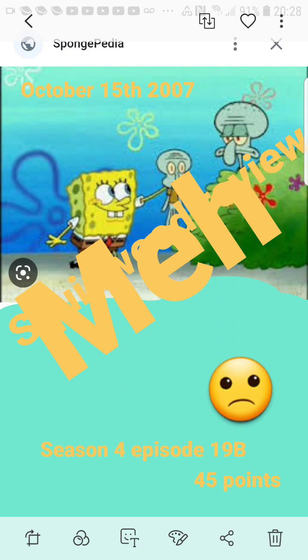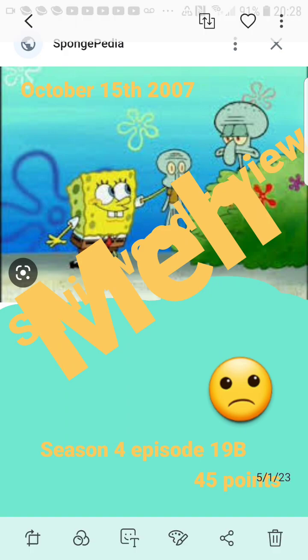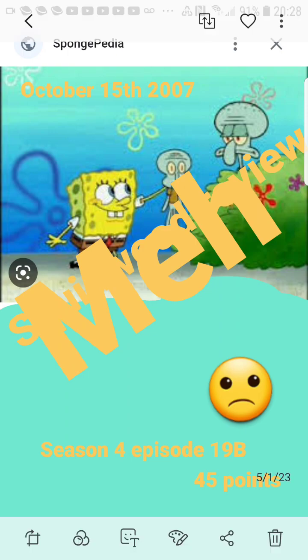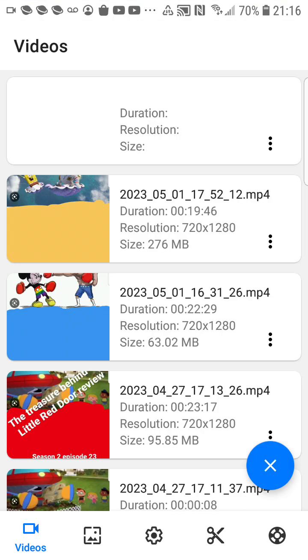But anywho, I hope you guys enjoyed this video. If you enjoyed my reviews, check out my Nickelodeon playlist — I've done a lot of reviews on my channel. This is Dash O'Rose. Hope you guys enjoyed SpongeBob's 24th anniversary. Steven Hillenburg, you have brought us this great show — may you rest in peace. I love you, you are such a great guy. Bye.